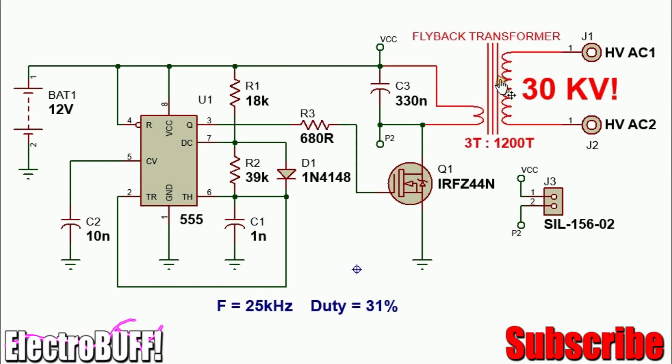You can obtain flyback transformers from old cathode ray tubes, or you can buy some online — they work really well. Some even have a diode at the output to give you a DC output. Or you can even make your own custom flyback transformers and make any modifications that you desire.